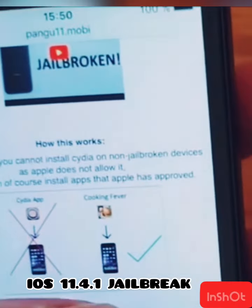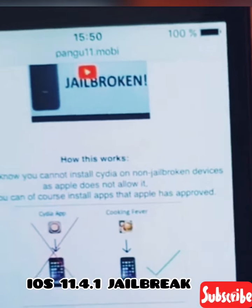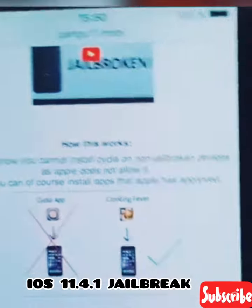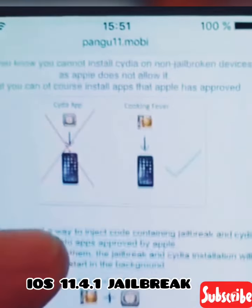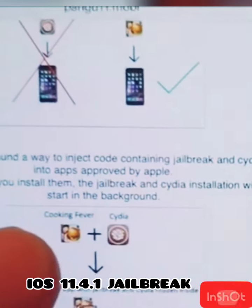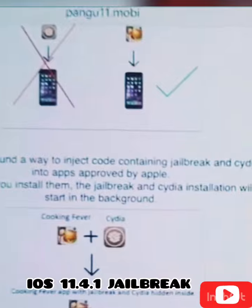You can of course install Apple-approved apps like Cooking Fever as an example. The Pengu team has found a smart way to simply hide the jailbreak, and Cydia is inside of an approved application.